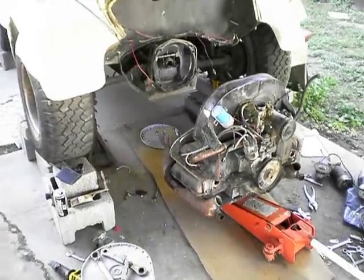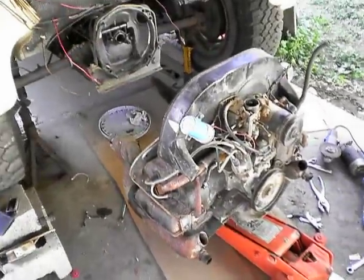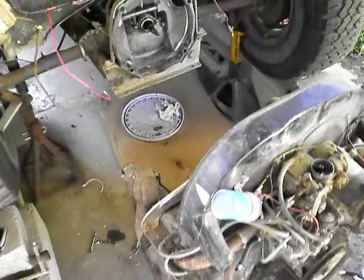So there's the engine out. It's sitting there on the ground. It's got a broken crankshaft — broken crankshaft when I bought it, so I knew it wasn't any good.